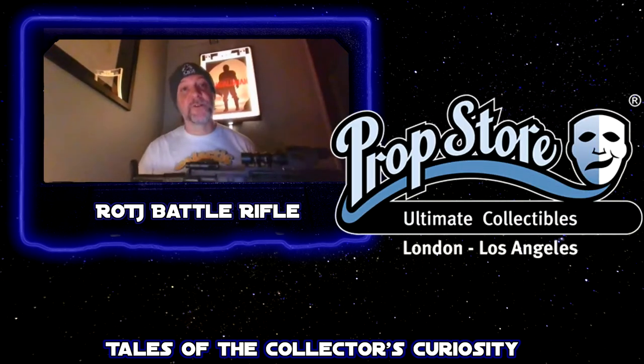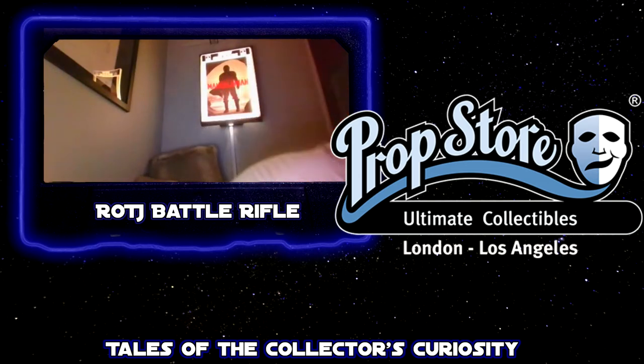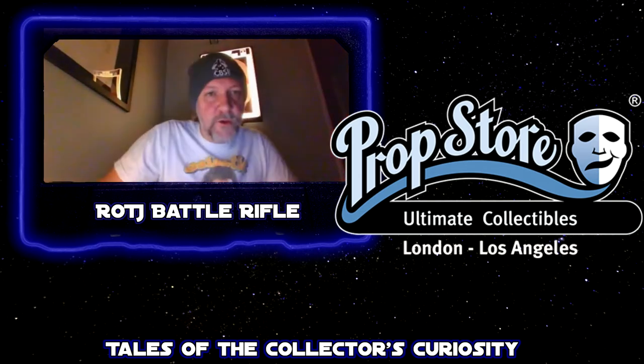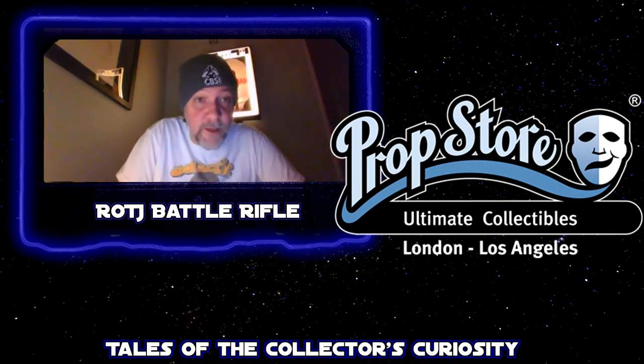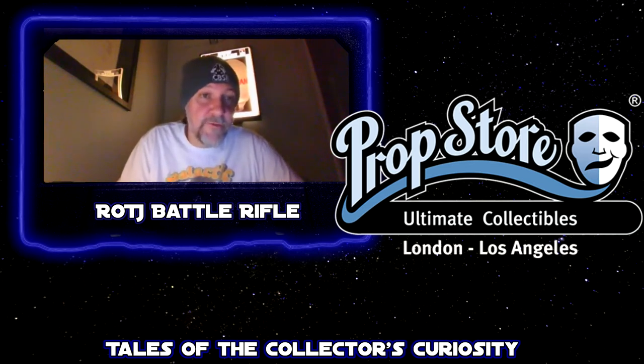This came from the Prop Store of London. They're the ones who acquired it after the Stembridge auction, so it has their certificate of authenticity with it. They are the go-to store for props and authentic stuff, especially for Star Wars. The guys that work there are so knowledgeable — they've written books about Star Wars props. They are constantly blogging, tweeting, and writing about Star Wars collecting and how to make sure you have authentic stuff.